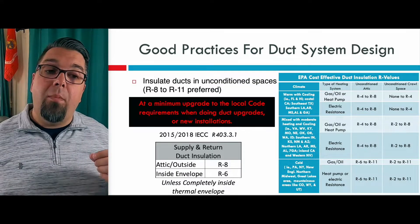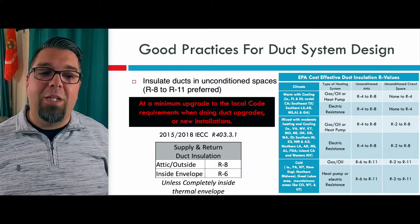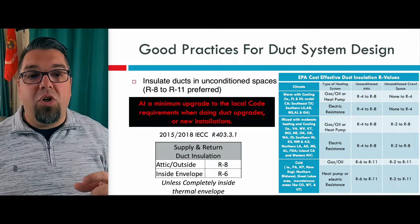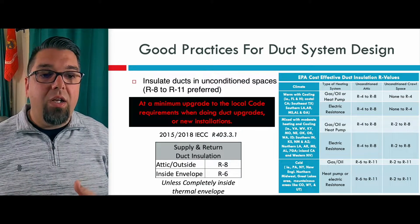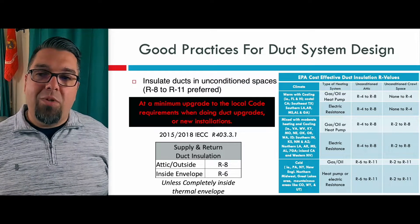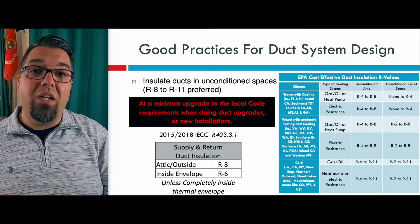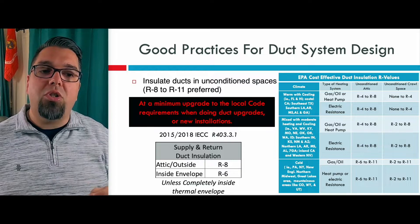Keep in mind, if you're in a humid climate, you're going to want to make sure you insulate that supply duct — we don't want it raining in the attic or the basement. You can see on the right-hand side the cost effectiveness of duct insulation R-values based on whether it's an unconditioned attic or crawl space and what type of system you're heating with. If you're in a cold climate like the Northeast — New York, New England — and you have gas or oil, typically R6 to R11 will give you a good return on your investment. Low load homes tend to go a bit more extreme on the R-value of the duct system, and you want to at least meet the level required by code.